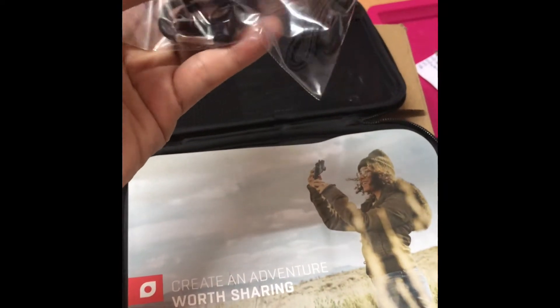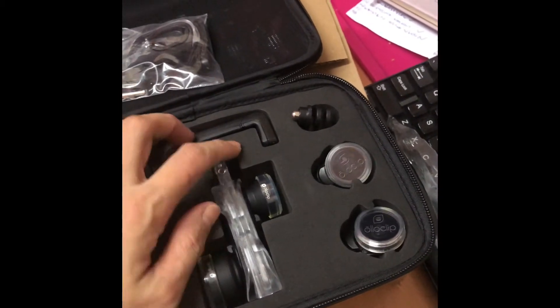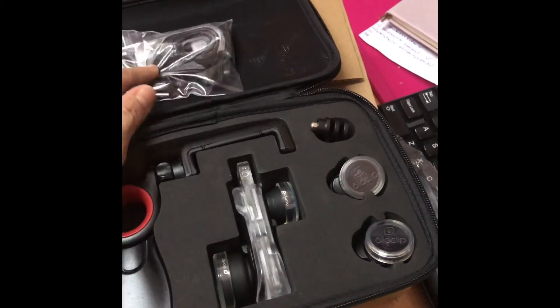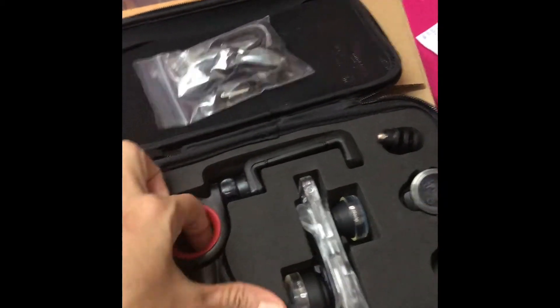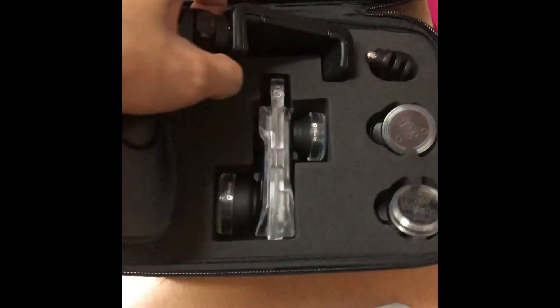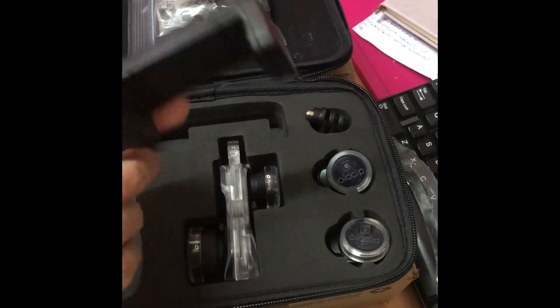That flips on the front one. Oh, it's a spare one, yeah? I don't know. I'll give it. Okay, I can use it later.